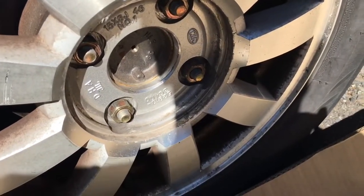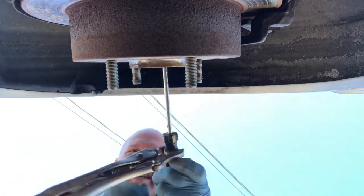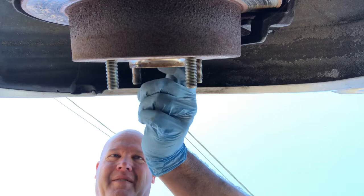Got the jack stands in, car jacked up. This little screw here can be a challenge — you have to get the right screwdriver bit that fits in the hole. Using that handle, get it loose like that because these can get sticky. That's the first thing you want to get out — make sure it comes out. There it is.